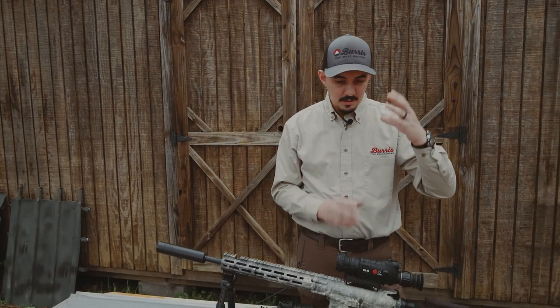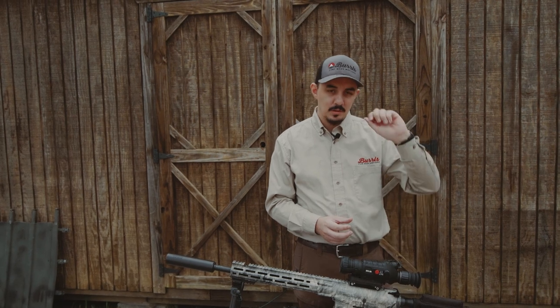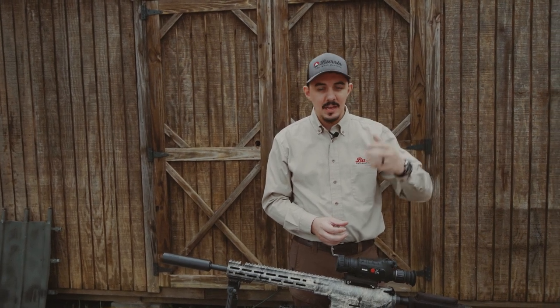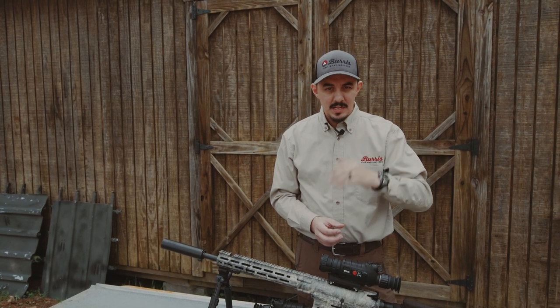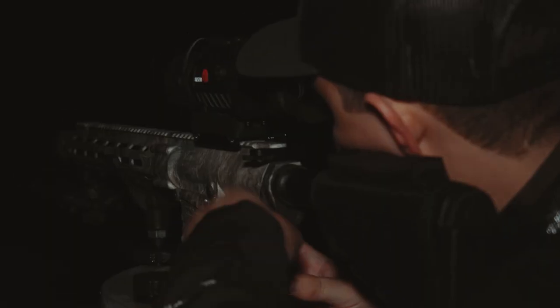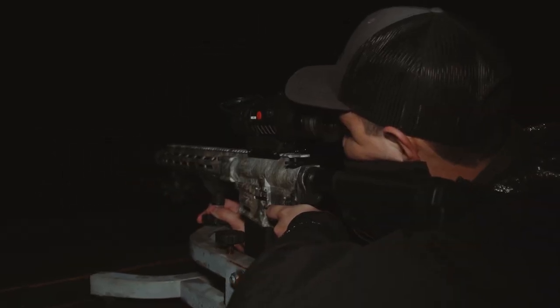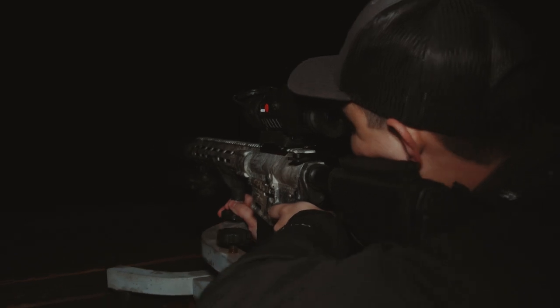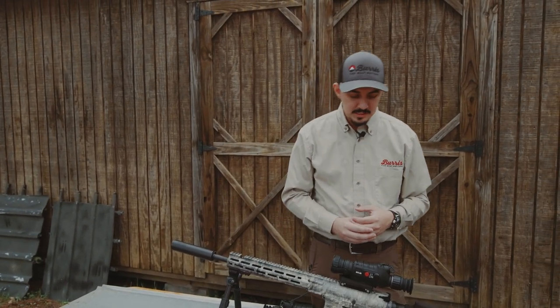All the menus are in plain English words — no symbols or anything like that. So you dial down to exactly what you need. If you need a zero, dial down to zero, change your X and Y axes, and get yourself sighted in. We were able to get this thing sighted in very quickly last night in the dark, having never boresighted or anything like that beforehand. It is very intuitive and easy to operate.